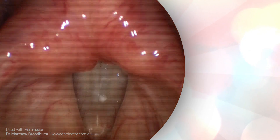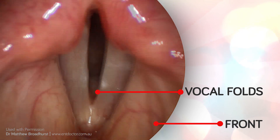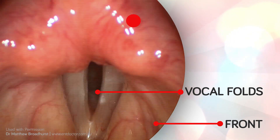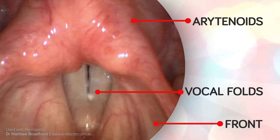The scope has a small light and camera that illuminates and videos the internal workings of the larynx. Here we can see the vocal folds, with the bottom of the screen showing the front of the singer, and the top of the screen displaying the arytenoids, which bring the vocal folds together for speech and singing.